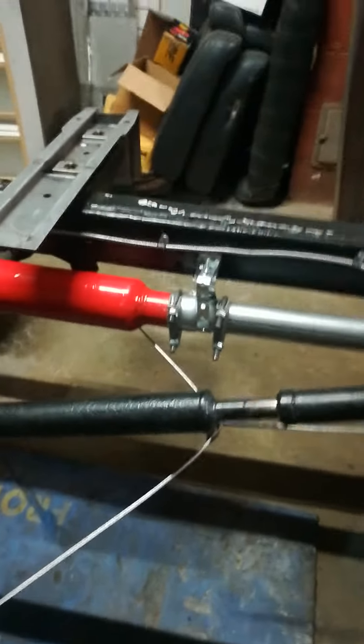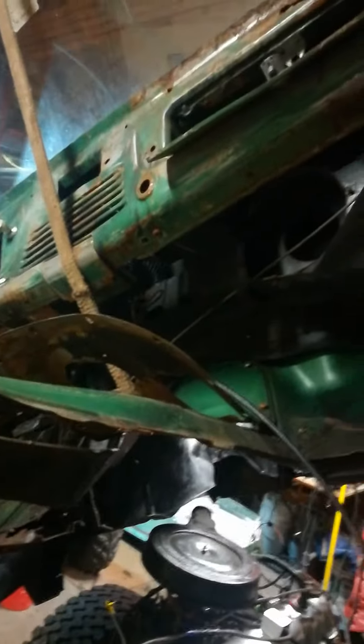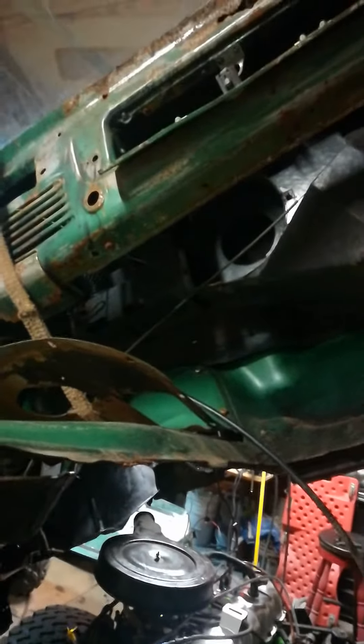I got the emergency brake hooked up — that's done. I also disconnected all the stuff that doesn't work: cigarette lighter, a bunch of vents I had to take out. I tested the blower and the blower's shot.